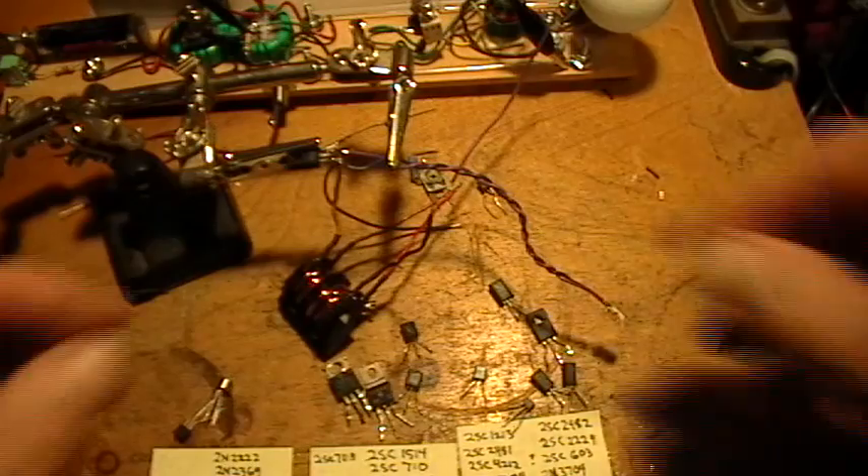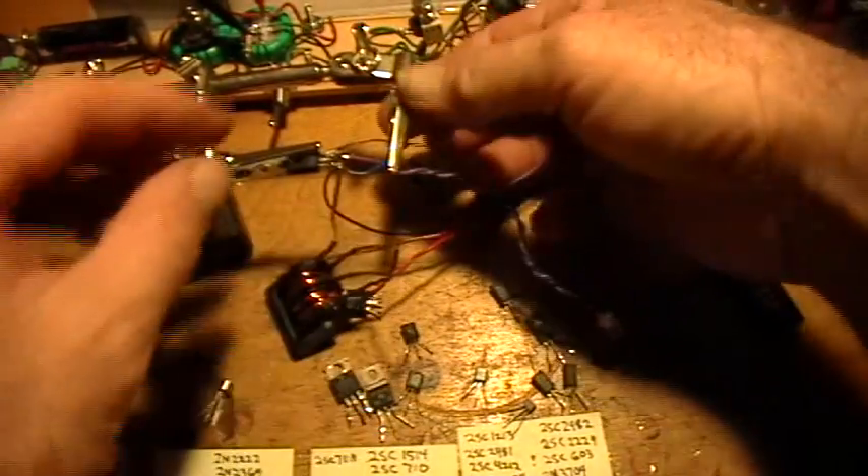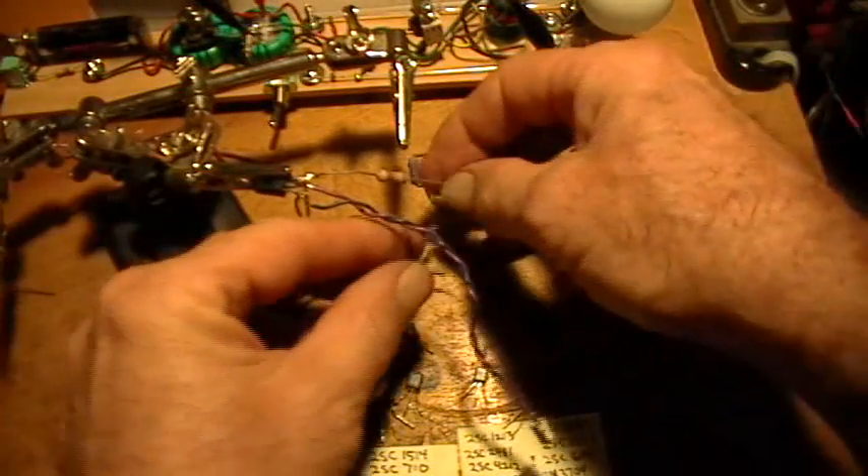The other free end of the coil goes to the free end of your resistor.